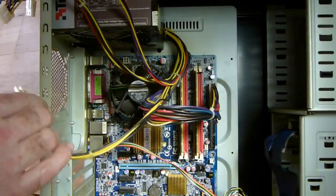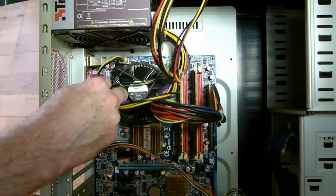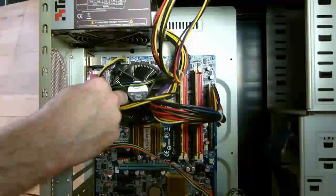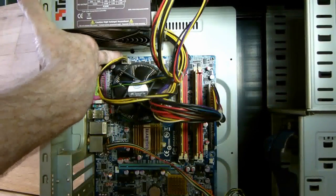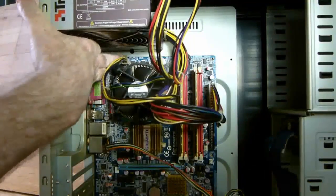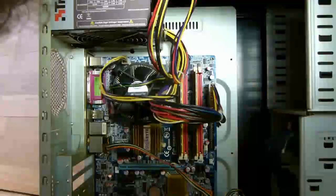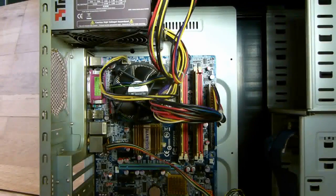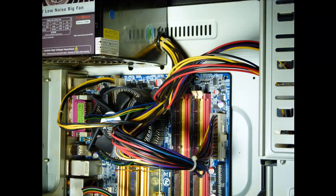With the 4-pin connection you will have less room to get in at the connection, so the best way is to follow what I am doing here. Slip it into place and use your finger to push it in — it will click into place. It may take a bit of force, so stick with it and it will go in with a bit of persistence. That's it — you have now connected the two connectors of the power supply to your motherboard.